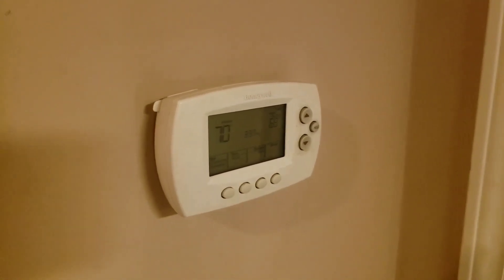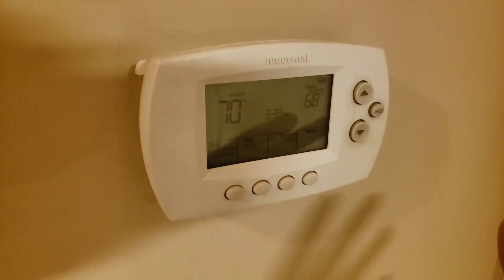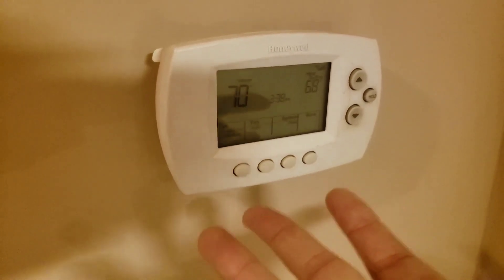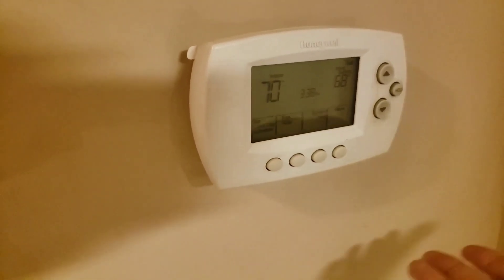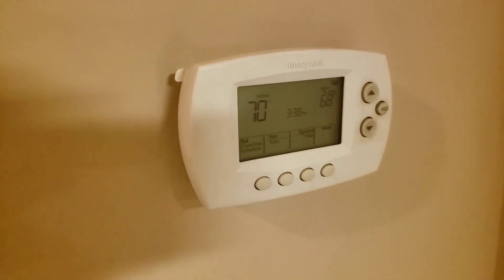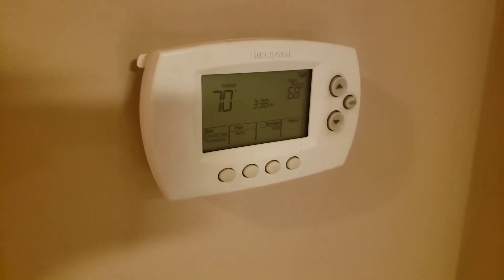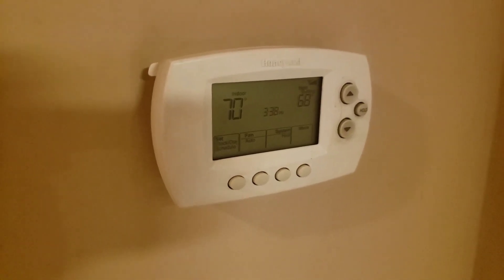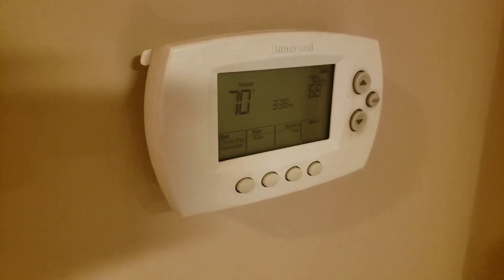Before I get started, this is the old Honeywell that I have. As you can see, it tells me the indoor temperature is 70, it's set on 68 for heat, and it's got a little schedule. But it's old in terms of technology, and there are so many new features I can get out of the new thermostat, so we're going to pull this down and swap it out.